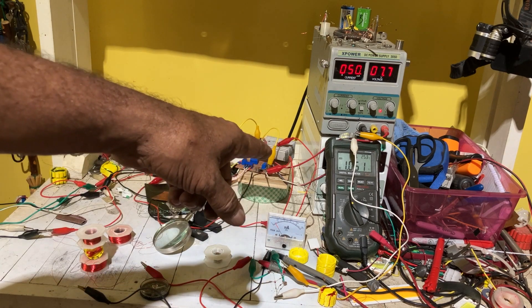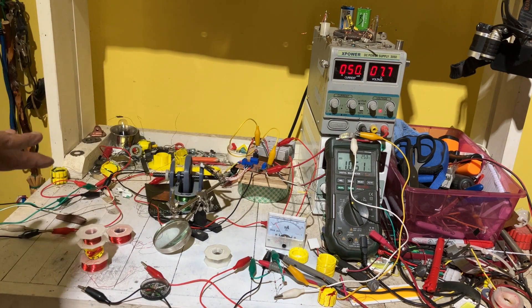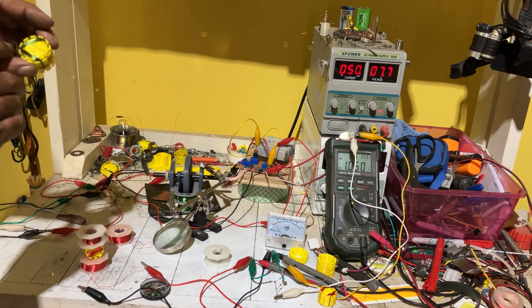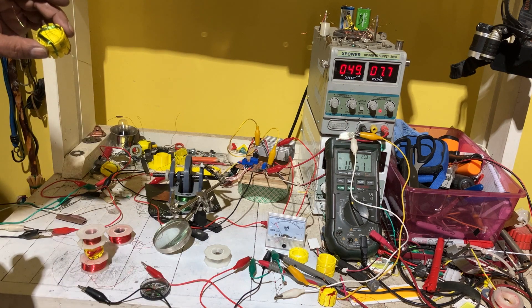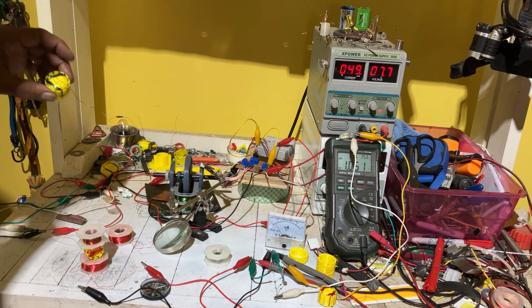The blinking light you guys see is actually standing still, but you have two forces of induction going on. By putting two coils in configuration — whether it's a chalice design or this design, which I'm going to go with — you can get spin.